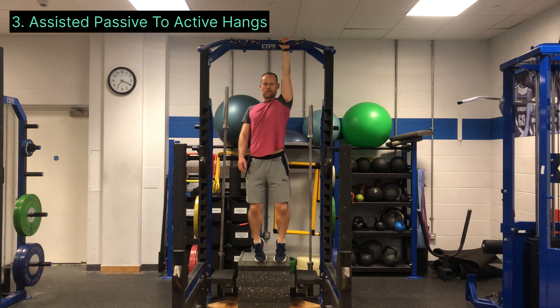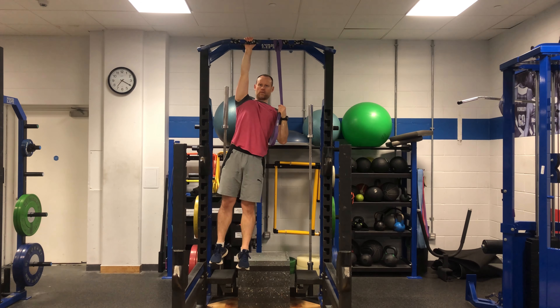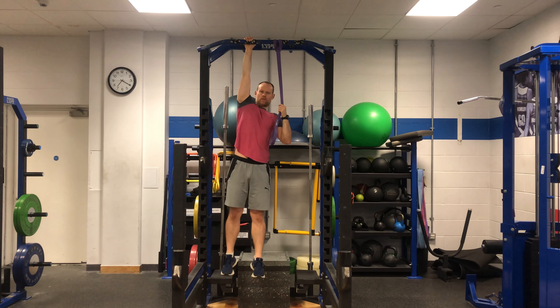Next, move on to assisted passive to active hangs. You're looking to put your shoulder blades in your back pocket, holding for three seconds. Make sure the arms stay straight throughout the movement. A good goal to aim for would be 10 reps unbroken over time.